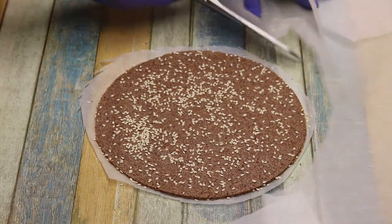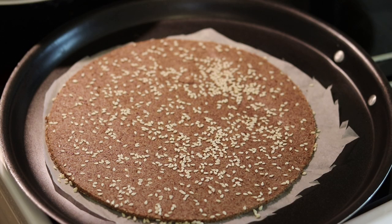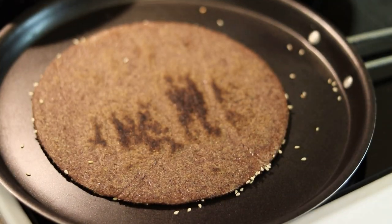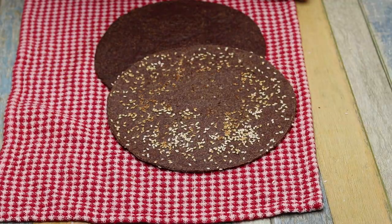If you put the same thing, you can put the same thing. And when we put it on, we put it on the same way. It's about 3 seconds, and it's done.